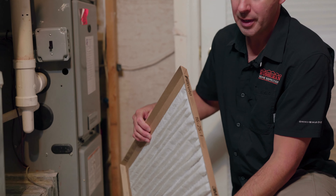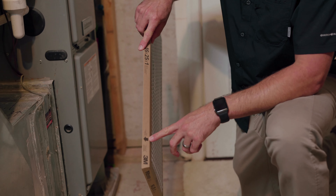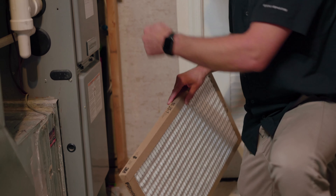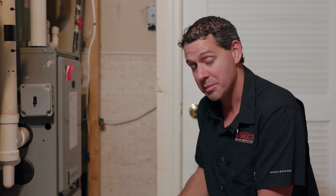Once we pull the filter out of the package, we want to look at this important piece of the puzzle: the airflow arrow. Airflow is always pointed towards the system, so that the air comes through the filter and then up through the system in order to keep the system clean.